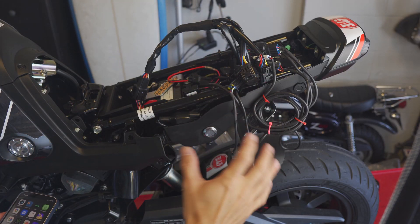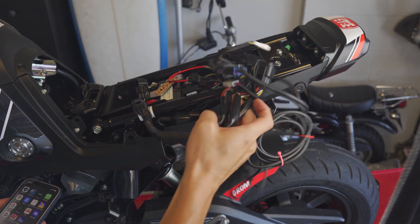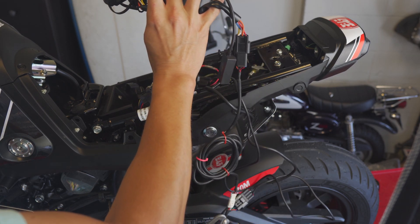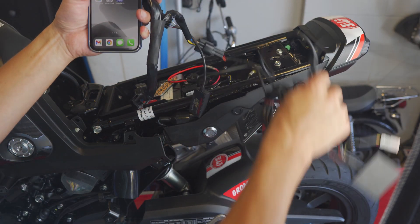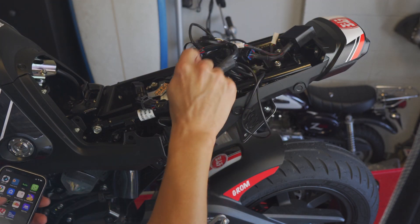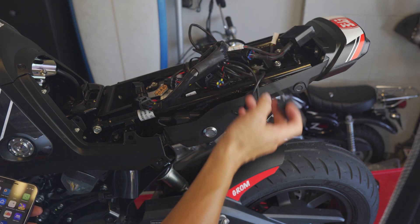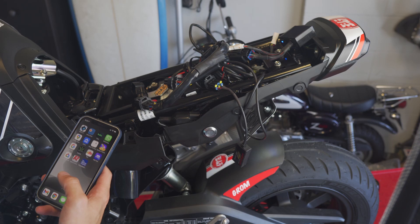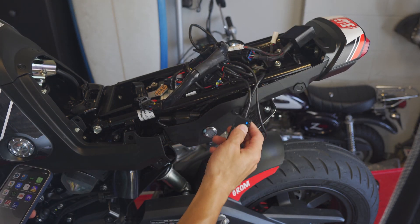It's a jumbled mess but I think everything's plugged up now - there's really only one way everything can connect. The aRacer comes with a four-way splitter; I only need two connections because I'm using the AF1 and the Bluetooth module. If you can get two separate splitters it takes up less space, but this works. The Bluetooth module connects to the phone. Let me fire it up - I'm getting blinking on the AF1 and blinking on the Bluetooth device.